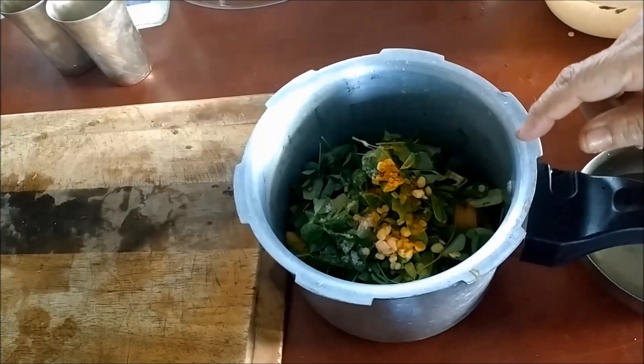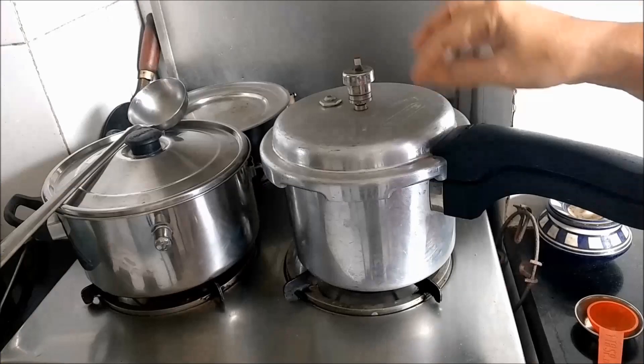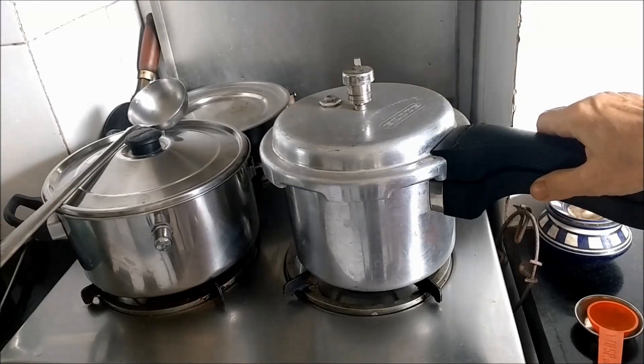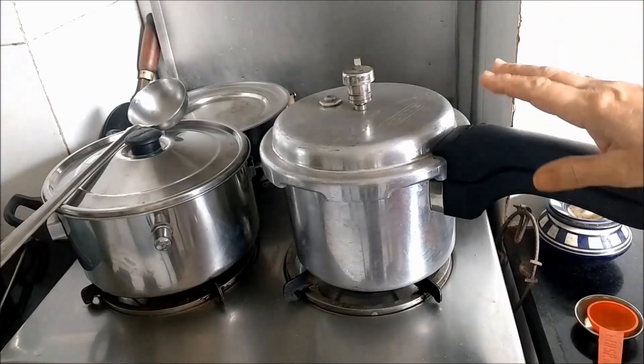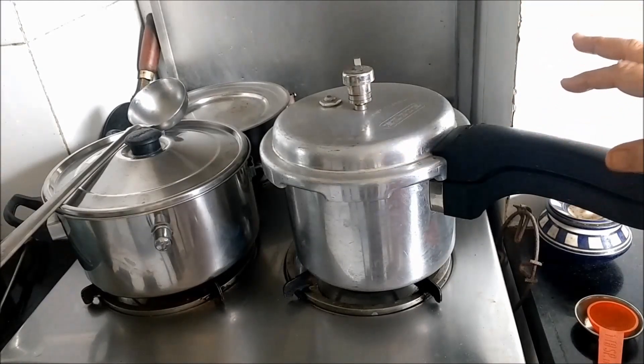I will now pressure cook the lentils and the vegetables — this is where this dish gets its name, dhansak. I have added a little water and placed the pressure cooker on the fire. I will let it release 3 whistles before I turn off the flame.